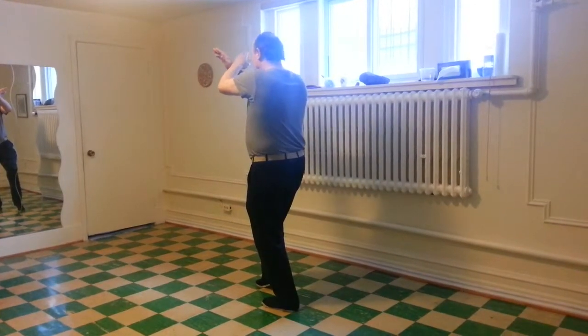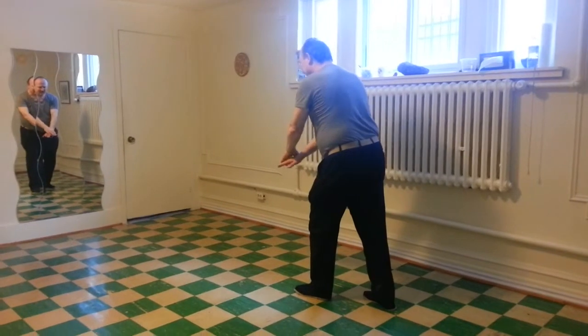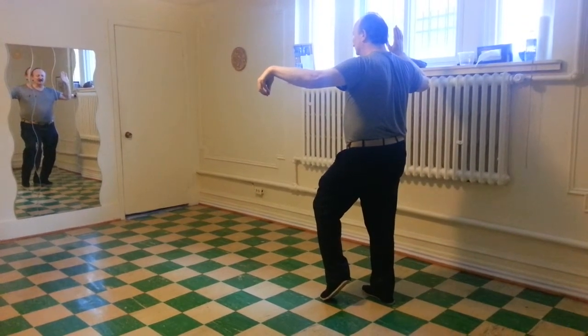Step up, cross the hands, step back, both palms down. Body vertical, spread the hands, left toe touching, left knee up.